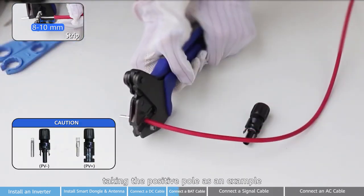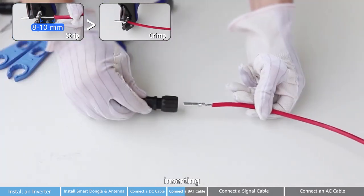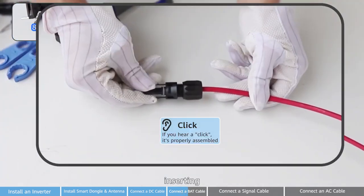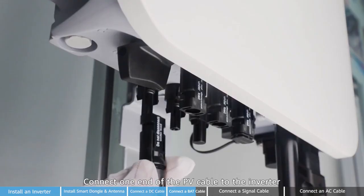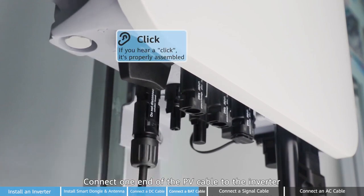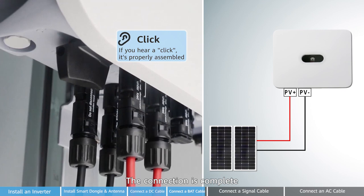There are four steps — taking the positive pole as an example: crimping, inserting, fastening. Connect one end of the PV cable to the inverter and the other end to the PV module. Then the connection is complete.